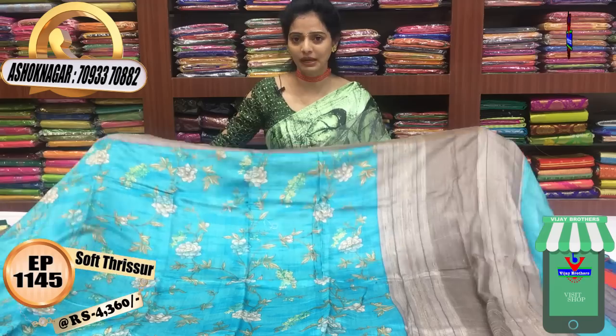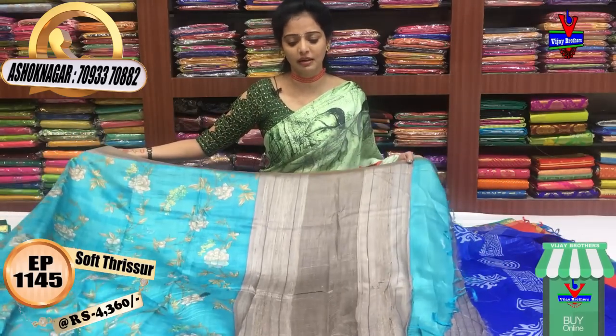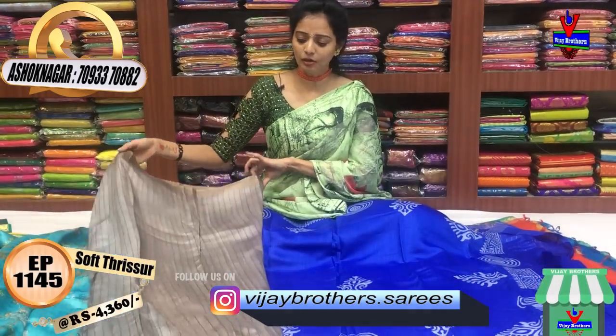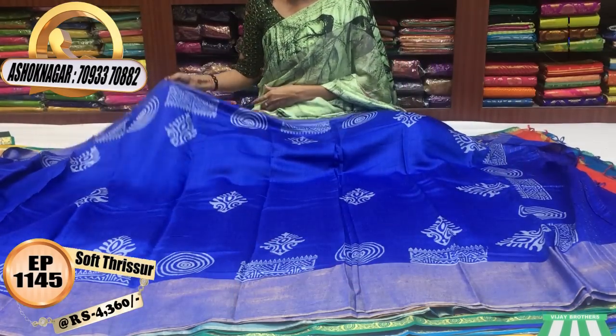The crepe cost is Rs. 430. The crepe is also a light color. The crepe has a light jute mix in the same color. This is one of the crepe varieties. This is a blue color.